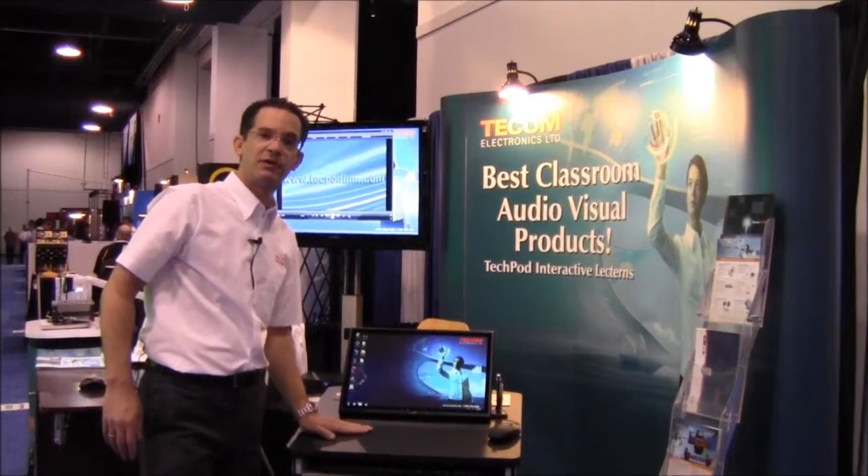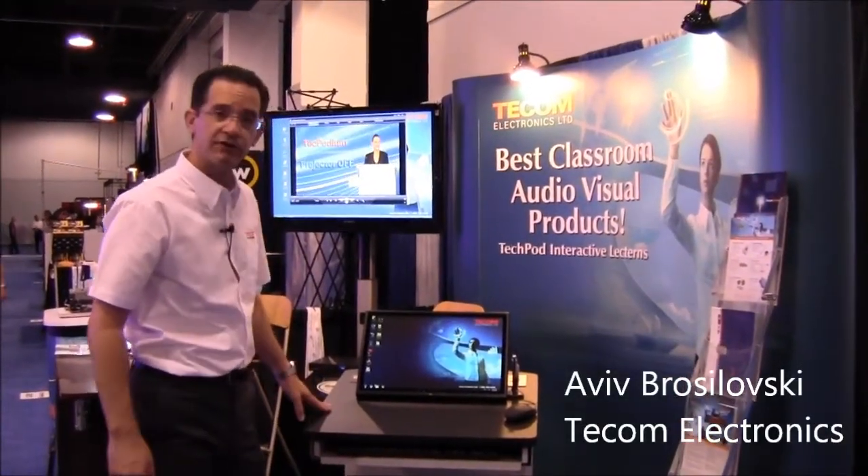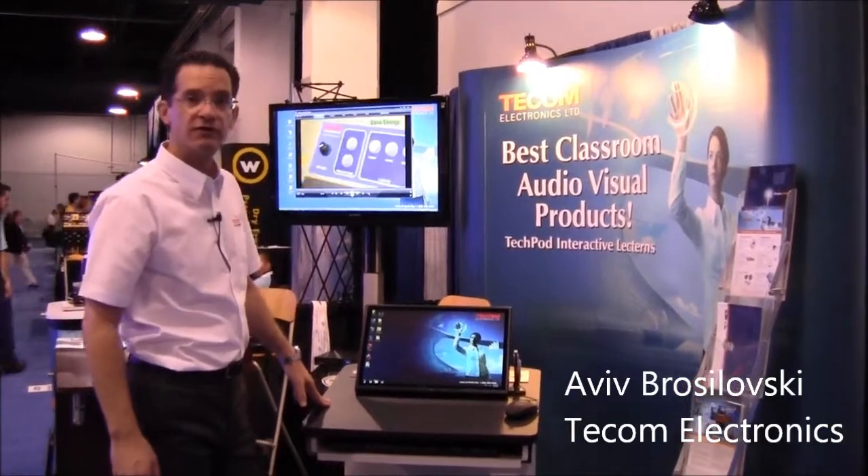Good morning, Aviv from Ticom Electronics. I'm going to show you the TechPod Lite, our new lectern we brought to Infocom 2012 in Las Vegas.